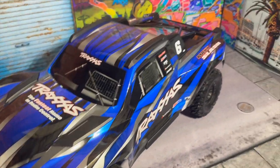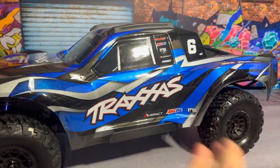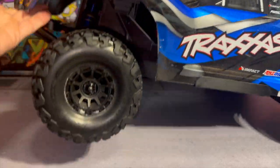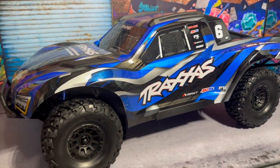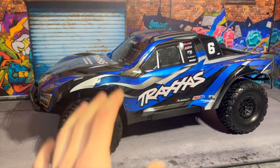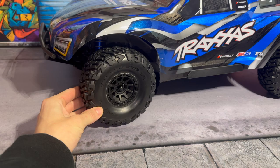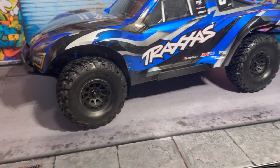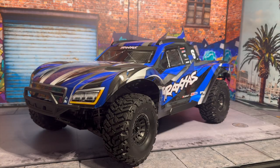Welcome back to Grim Reaper RC. We have something super special on the bench today — the Traxxas Max Slash. This thing is absolutely insane. I'm going to be doing a slight comparison to the Traxxas Slash. I haven't even used this thing yet; it's still absolutely brand new, still has the tire shine on the wheels.